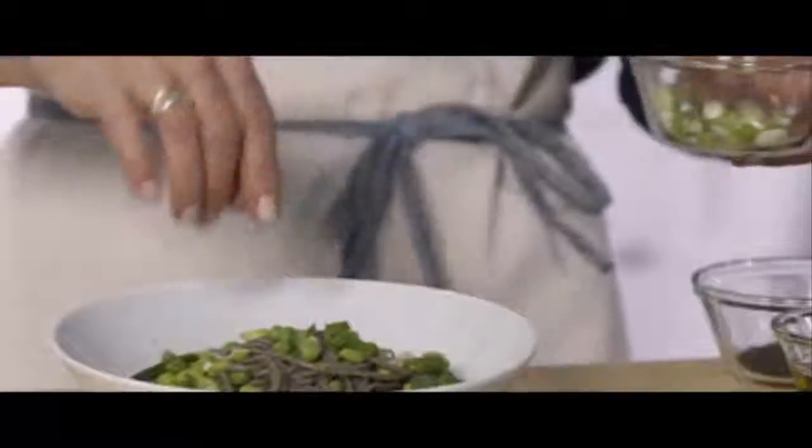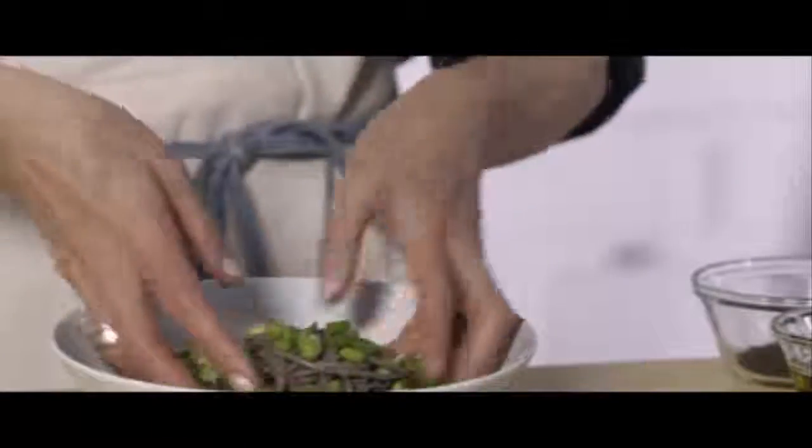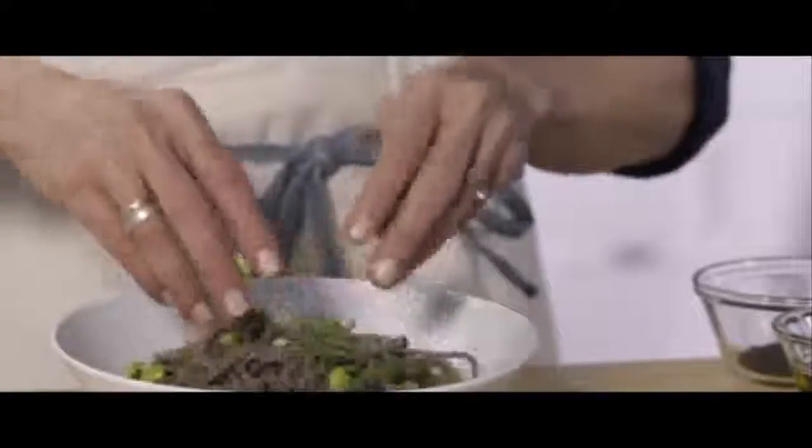What you can notice here is that we're starting to make it super green and yummy. You can also mix it in a little bit more if you like things more combined.